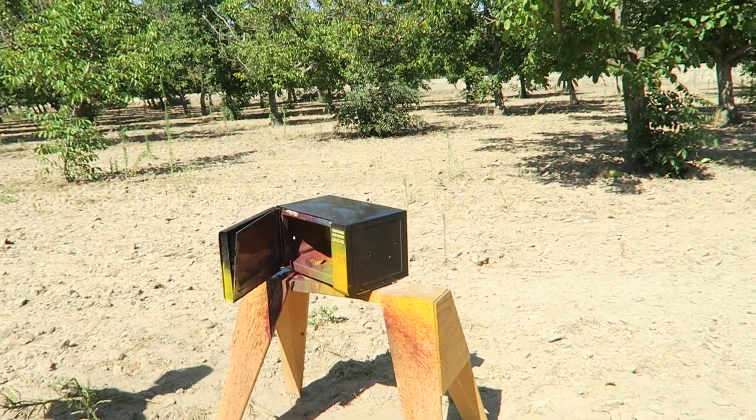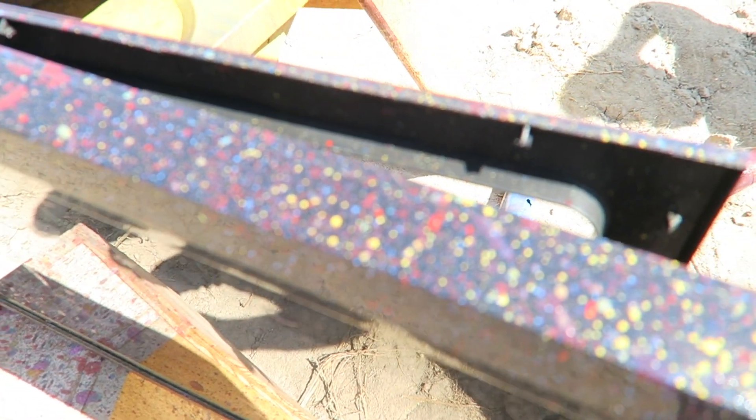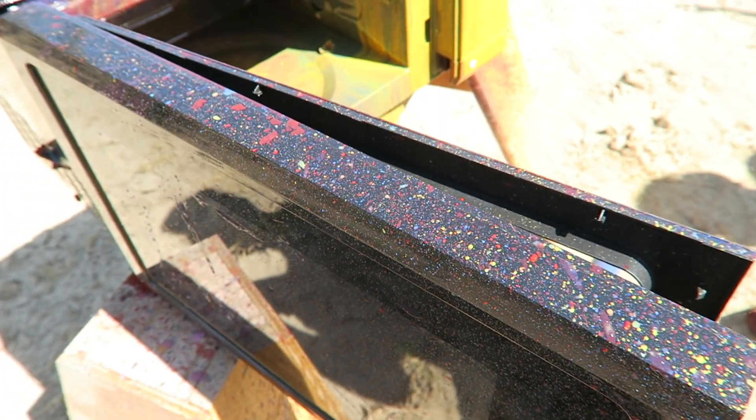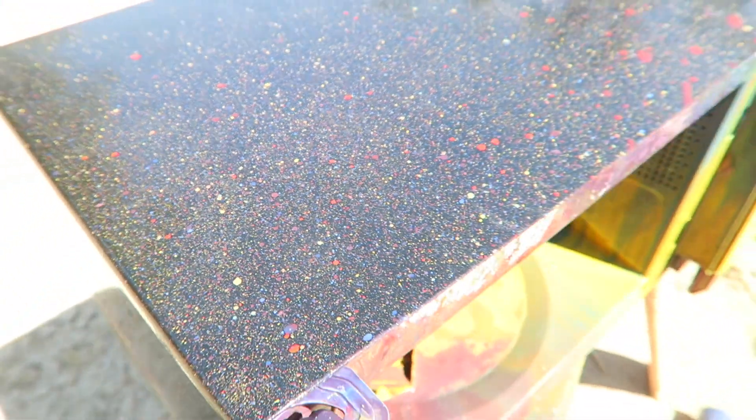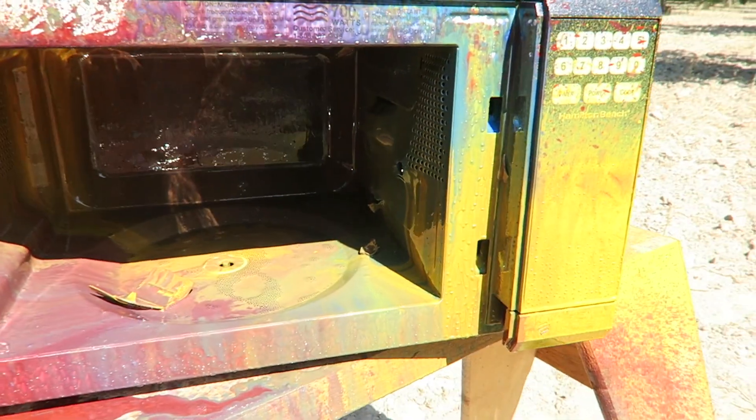And this is the inside of our microwave. Look at these pretty colors. How pretty is that? If you want to poke at that microwave, come see me. That's the inside of the microwave.